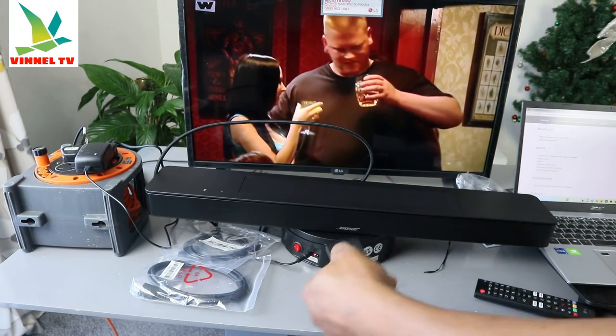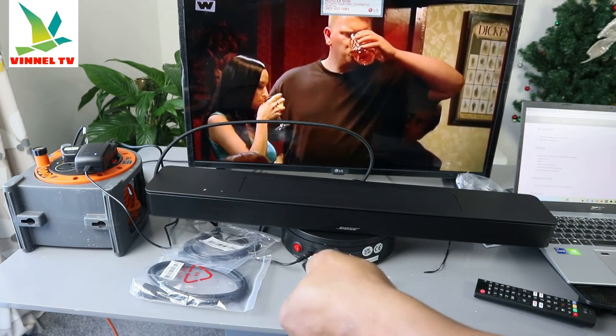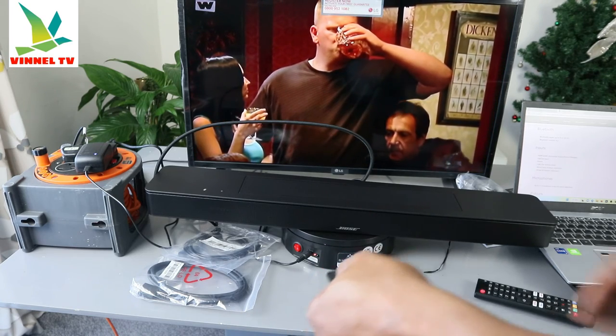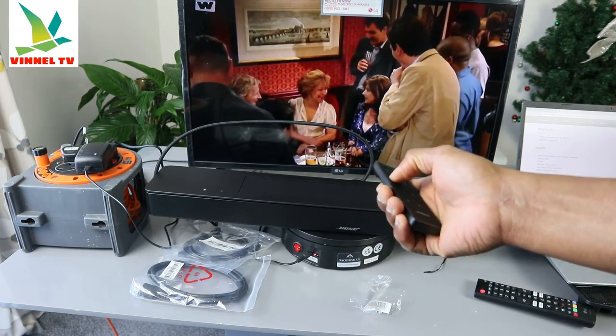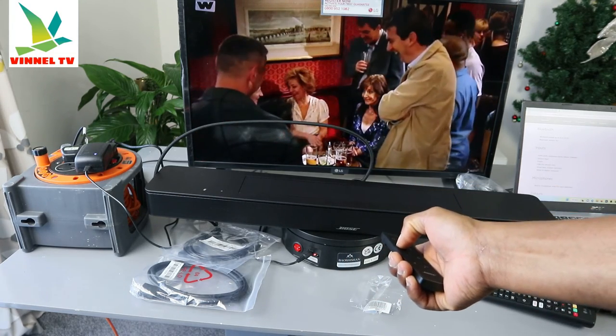That's it! Now I can use the remote from the soundbar to increase the volume. You can see you can increase the volume using the soundbar remote.